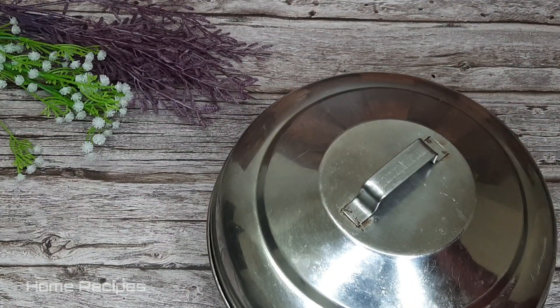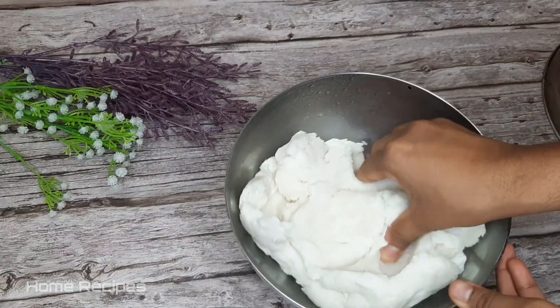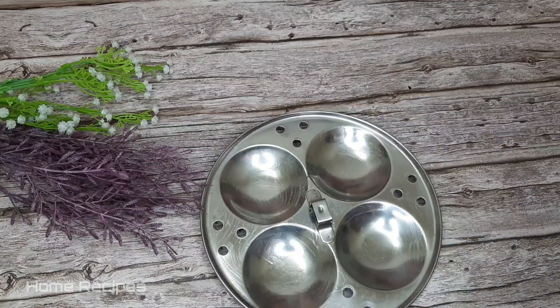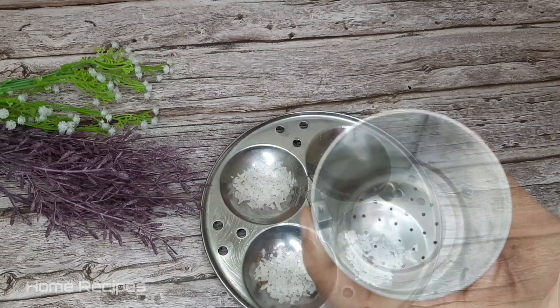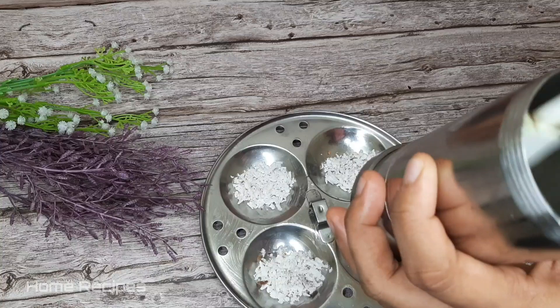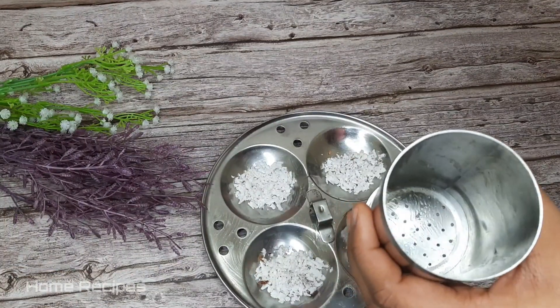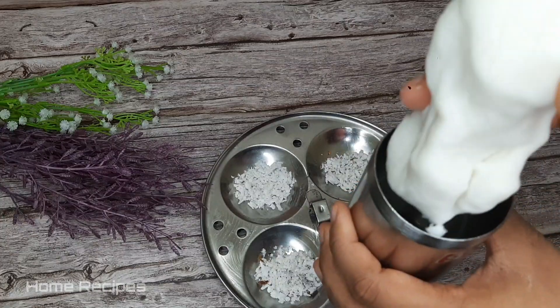We have to use 10 minutes of water. This is the time we have to use our hands. If you press it, it will be soft. We will spread a little bit of water.